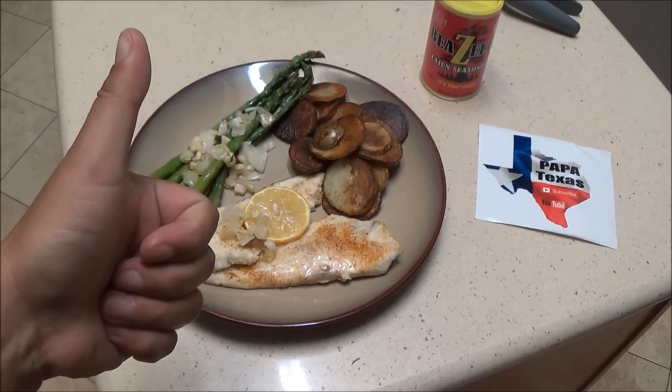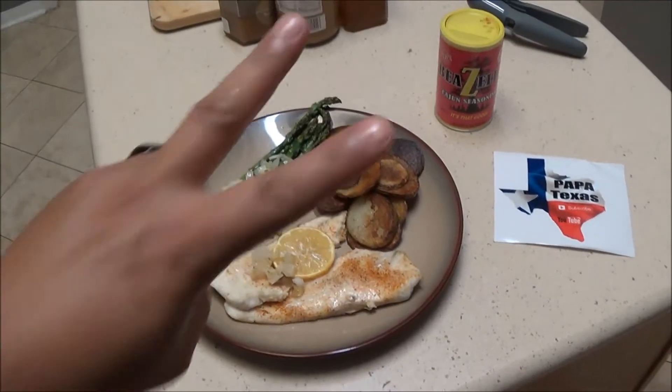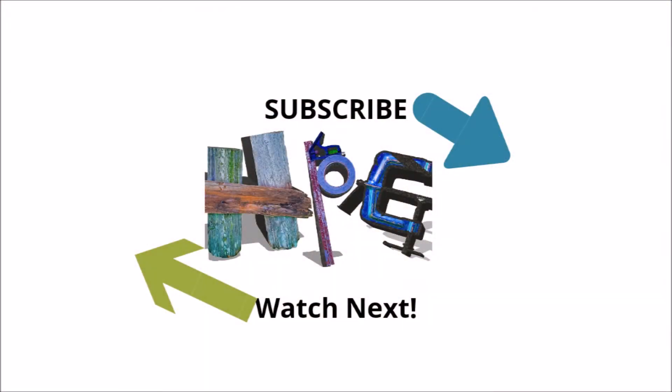Thanks guys, appreciate you watching. Hopefully you like this — give it a thumbs up, don't forget to comment below. Check you later. Don't forget: make cool shit.